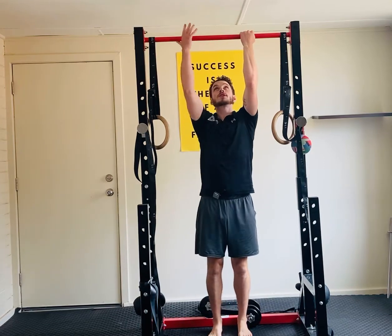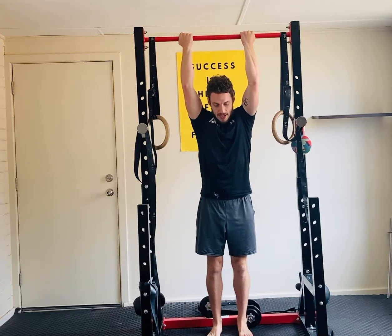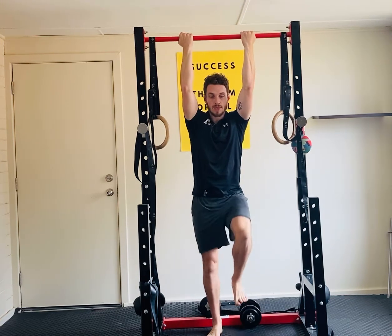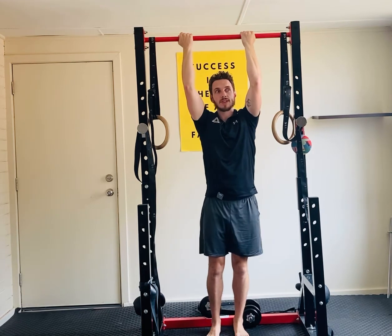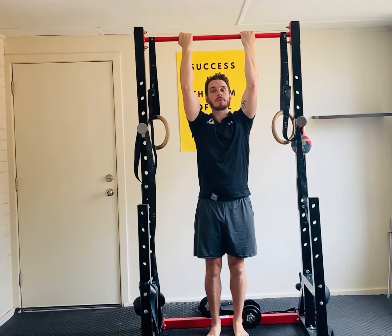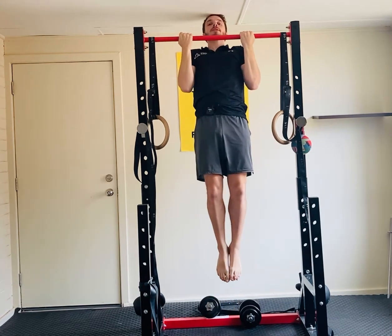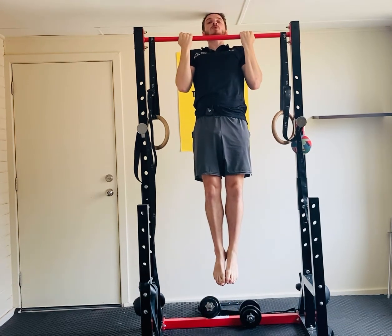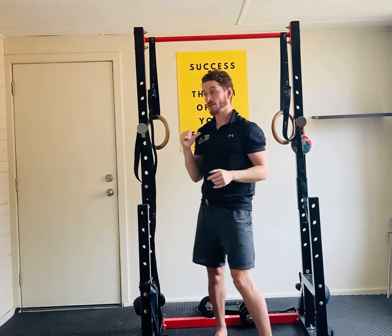With the concentric hold, you're going to grab the rings or a bar. You can elevate your position on a chair or a box, and basically you're getting yourself all the way up above the bar, holding that position at the top. You're really focusing on pulling your chest into the bar — showing you from the back.